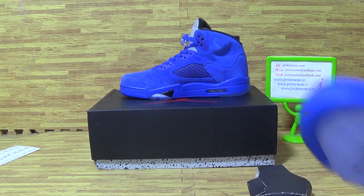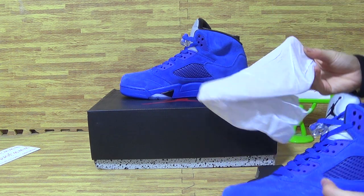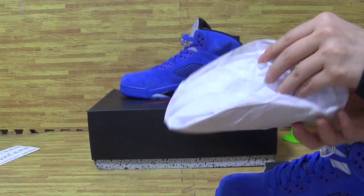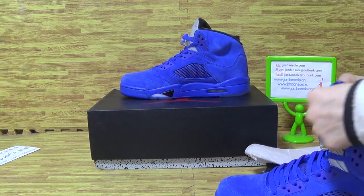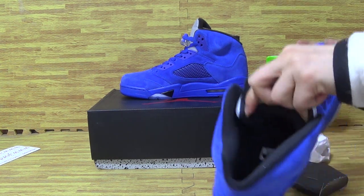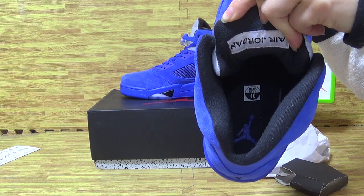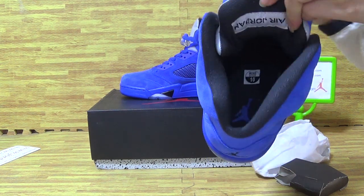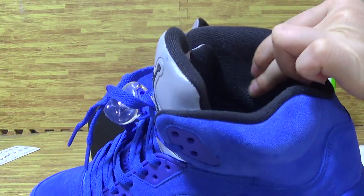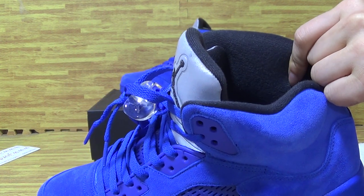Now let me show you guys the shoes inside. It's the paper shoe tray. And the tongue back always comes with a Jordan. Inside, the size tag and the blue Jumperman. With sweat and soft shoe materials on the shoes inside, the black colorway.